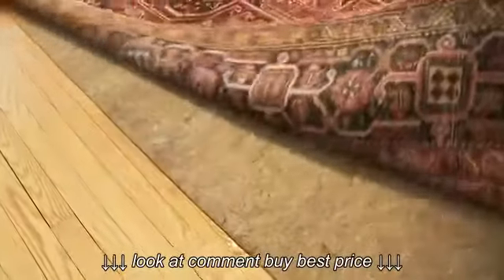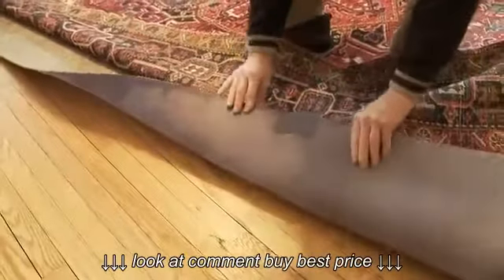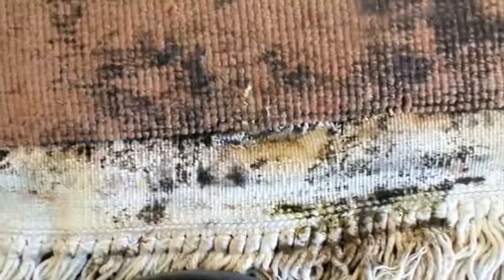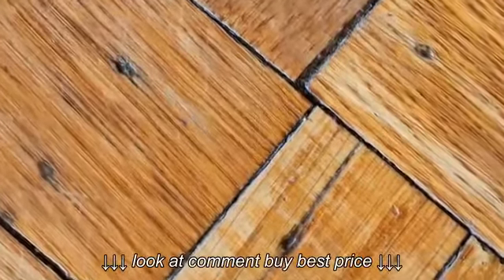The backside of the rug cannot be cleaned properly with this method either. The rug simply will not dry out thoroughly in an acceptable amount of time, attracting new dirt. Mold and mildew can occur, causing damage to the rug. As it dries, the floor around the rug can become damaged due to the prolonged moisture in the rug.